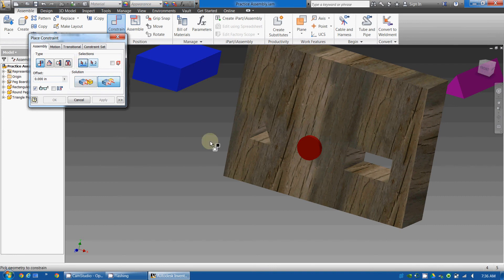Select flush. Number one, I'm going to select the front of the peg. And then number two, I'm going to select the front of the pegboard. Now you notice it put it right flush up against the edge of the pegboard.